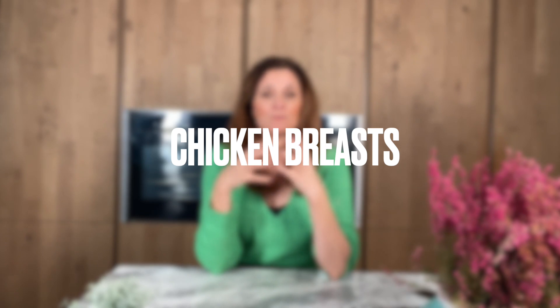Now with the chicken, I am using two chicken breasts. I did try chicken thighs for my husband and he did not like it, so maybe you will prefer it — I don't know — but for me I am using the chicken breasts, which I will first sear because I want it to look nice.